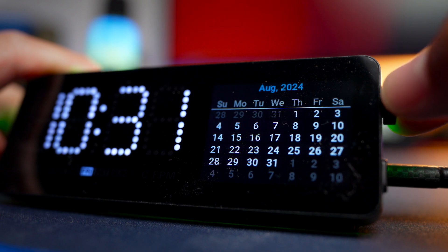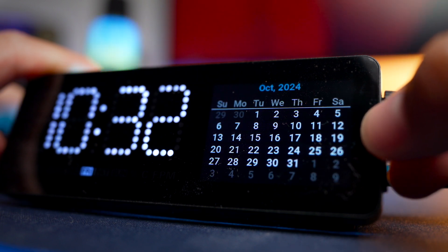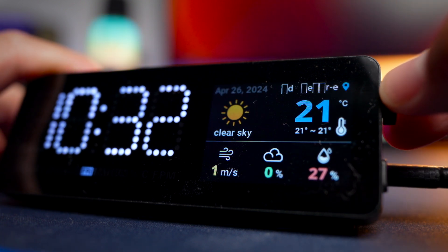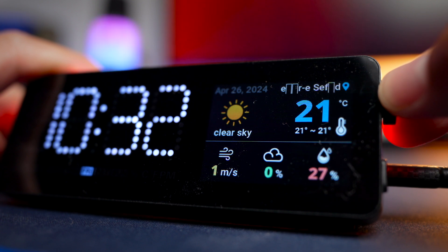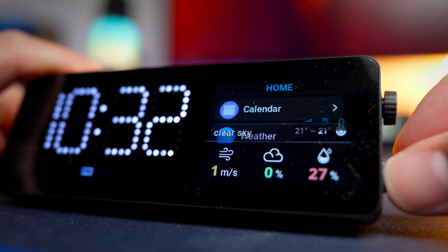Next is a simple calendar feature, which I think looks great having a calendar displayed right in front of you. There's also a simple weather app that tells you information about the weather outside — the temperature (switchable between Celsius and Fahrenheit), wind speed, chance of rain, and humidity level.